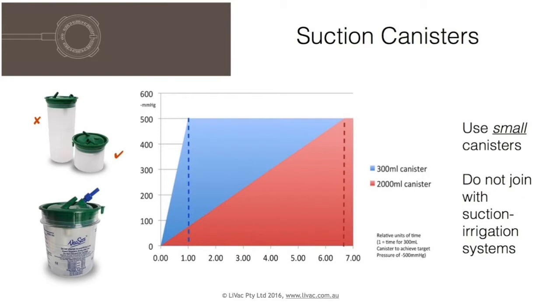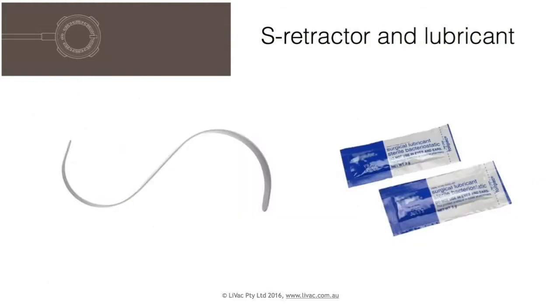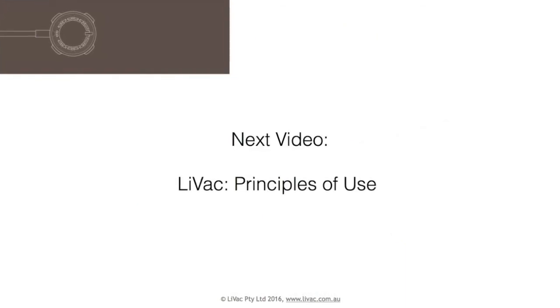Do not combine with suction irrigation systems. An S-retractor aids insertion, and sterile lubricant is used when placing a 12mm port into the Livak bevel. Please view the next video, Livak Principles of Use.